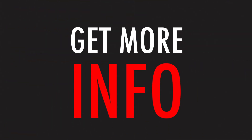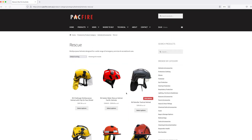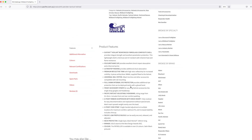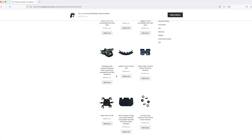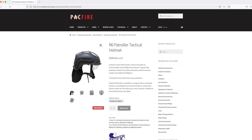Need more info? Head to packfire.com.au. The new Patroller Tactical Helmet is available under the Wildland Firefighting or Rescue Helmets section. The product listing includes information about the helmet, downloads, and a full list of spare parts and accessories including the Pacific Helmets rail accessory mounts. You can find a full list of all the products, mounts and accessories linked in the description box below.